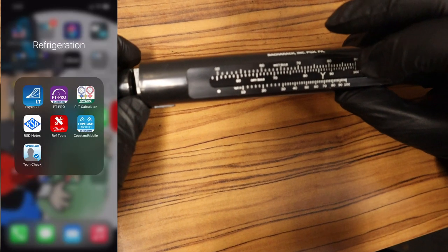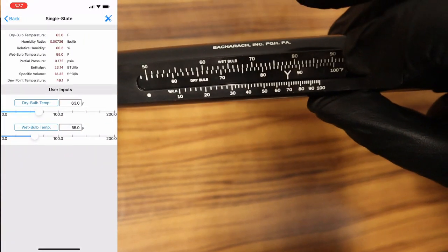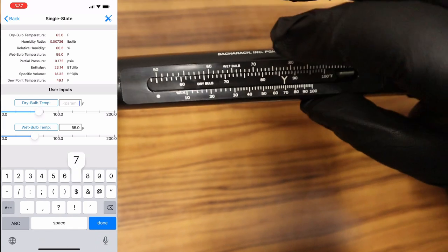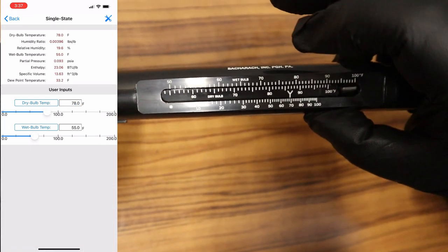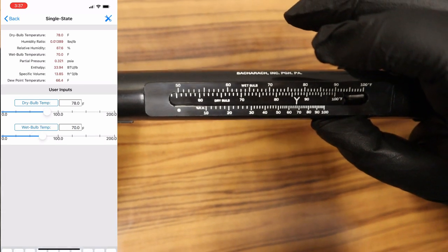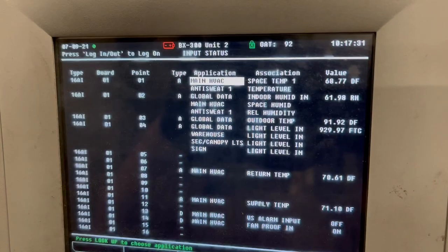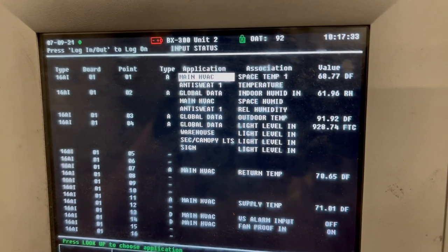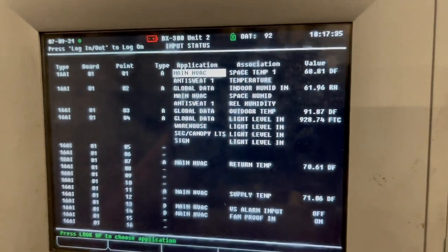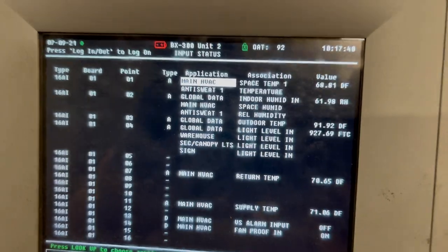There's also a psychrometer app where you enter the numbers and it tells you the humidity. I enter 78 for dry bulb and 70 for wet bulb, and it gives the relative humidity. I use this to double-check the physical reading on the psychrometer.